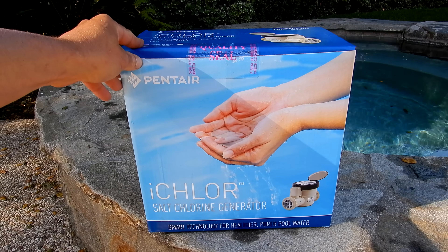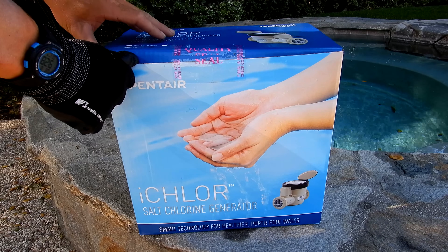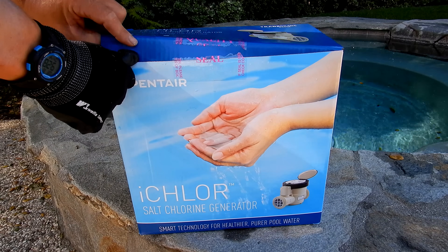I'm going to go over the Pentair iChlor salt chlorine generator. Let me open up the box and show you what comes with the iChlor. This is the iChlor 30 — they make an iChlor 15 also.